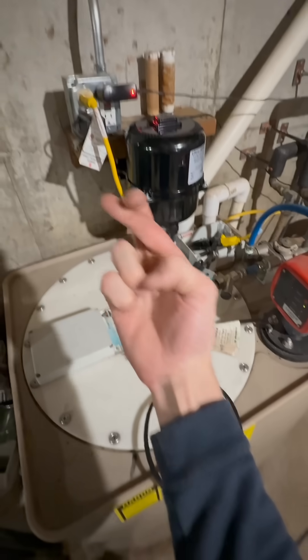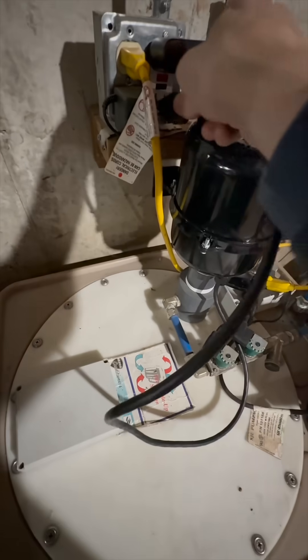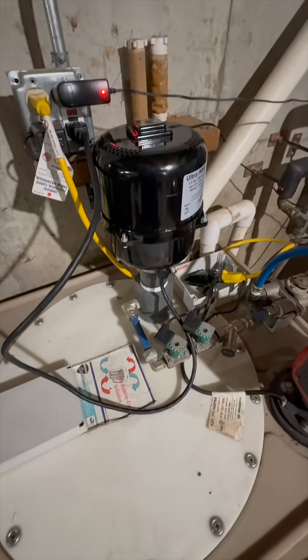With everything in place, we're ready to test the new blower. To do that, we're just gonna plug it directly into an outlet. Here goes nothing. Booyah! She's blowing like a champ.